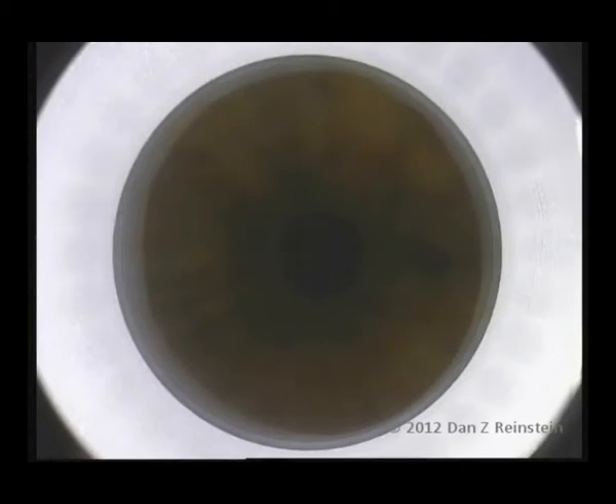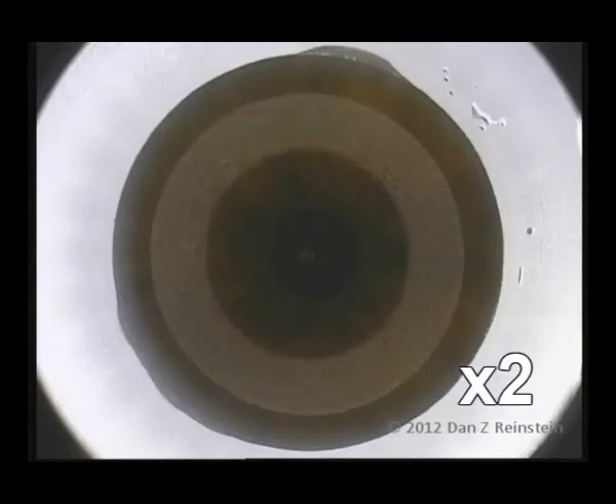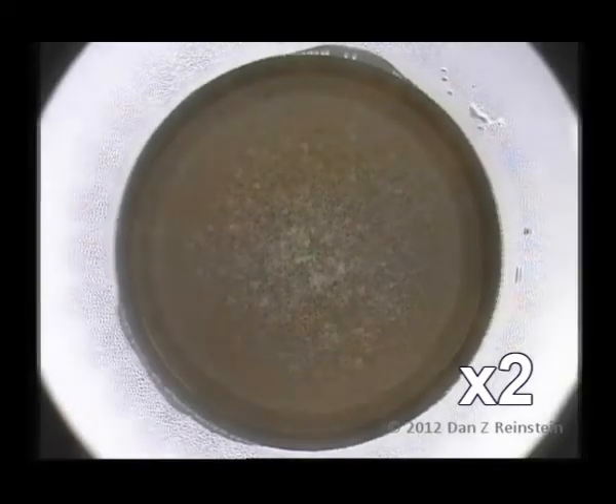ReLEx SMILE is a keyhole form of keratomileusis, essentially a flapless LASIK procedure. A high-precision femtosecond laser is used to cut a three-dimensional refractive lenticule within the body of the stroma, which is then linked to the corneal surface by a 2 mm tunnel incision.